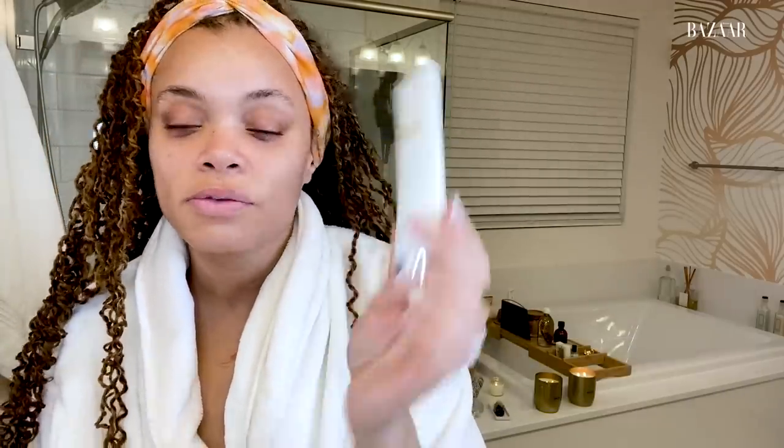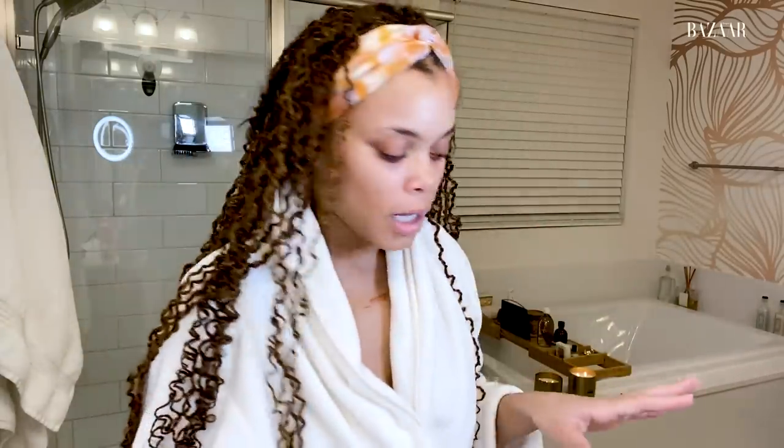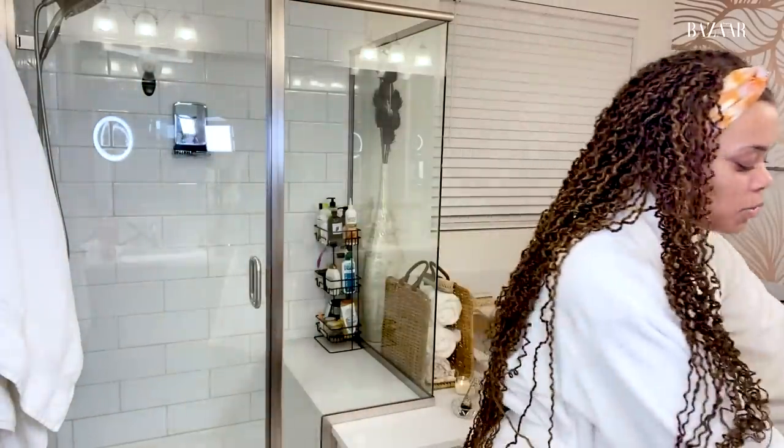Sometimes I also do the La Mer intensive revitalizing mask — it's only a 10-minute mask. You liberally apply it all over your face, let it soak in for 10 minutes, then tissue the excess off and work it in. It all depends on the condition of my skin. Another option depending on how my skin feels is a saffron and turmeric face oil — saffron and turmeric are some of the best spices for your skin. Just make sure you get it from the right place and that it's natural and organic.